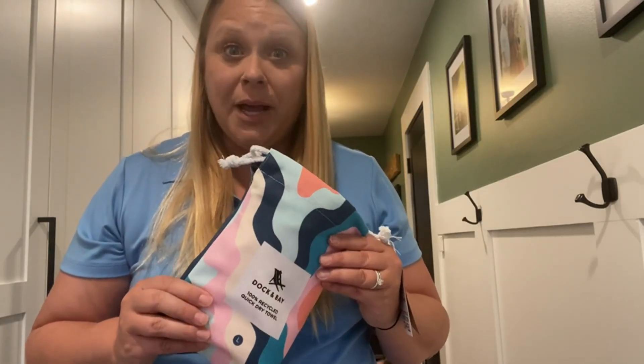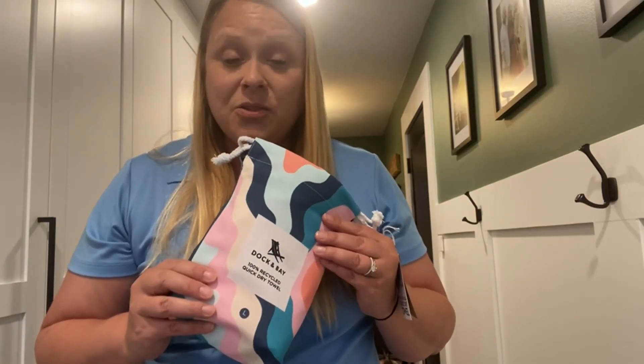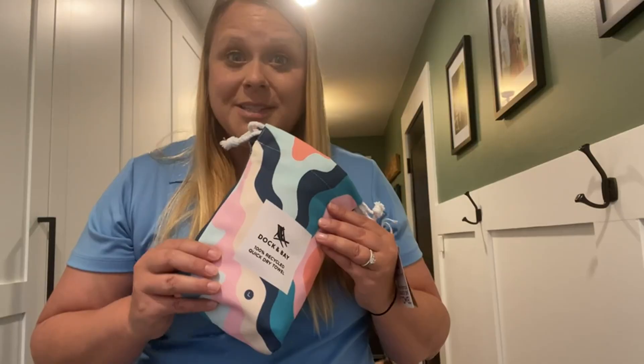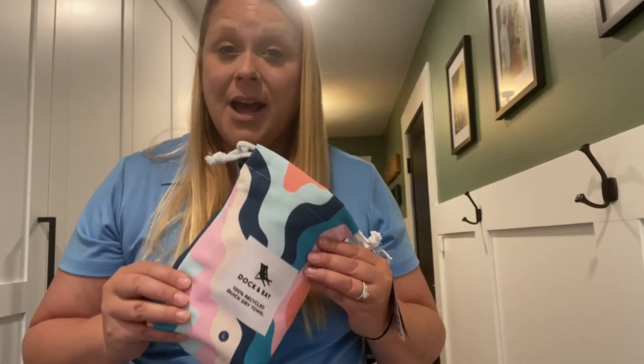Hi, this is my review of the Dock and Bay 100% recycled towel. These are made out of recycled bottles, which is awesome. It's also quicker drying and more sand-friendly — it doesn't attract sand the same way that cotton towels with cotton fibers do.